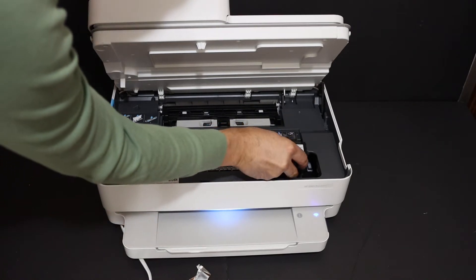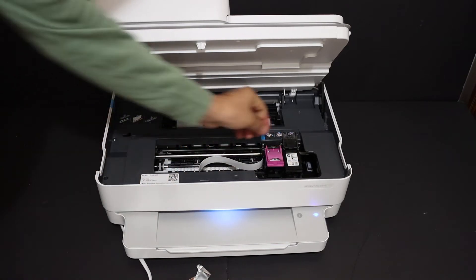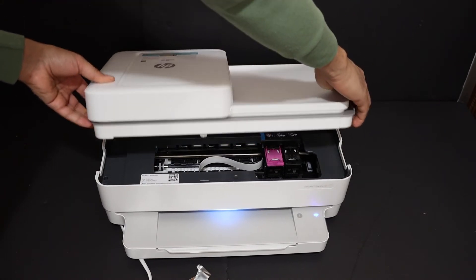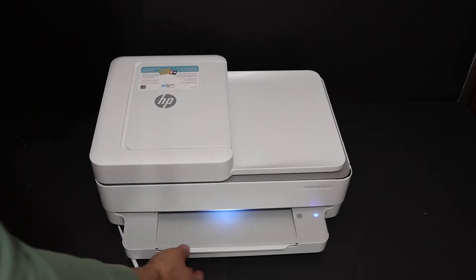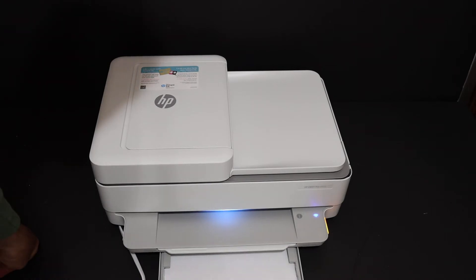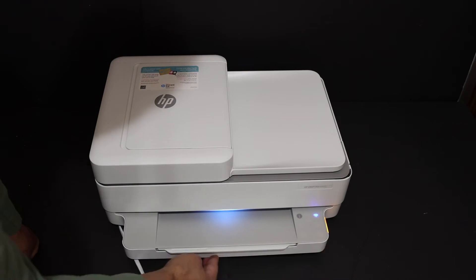Same with the black ink cartridge — place it here, slide it in a little bit, and lock it with the flap. These locks are present, so push it down a little and it will close. Now we can load the A4 size sheets. Open the paper tray at the bottom, place the A4 sheets in, and adjust with the size adjuster. Then close the door.